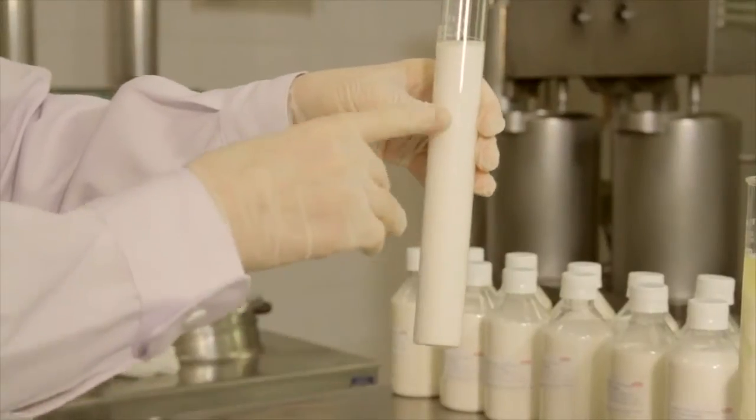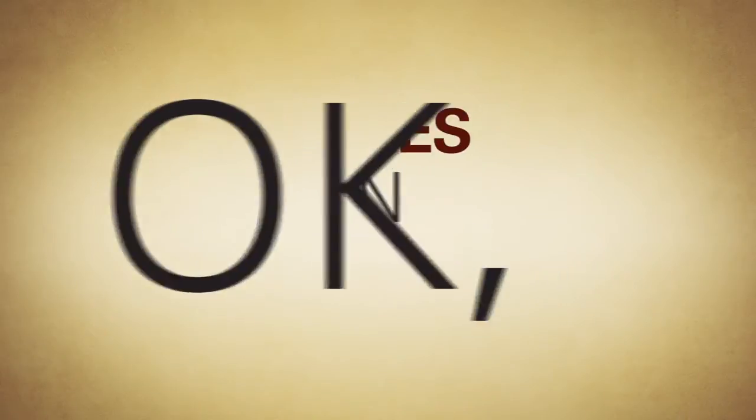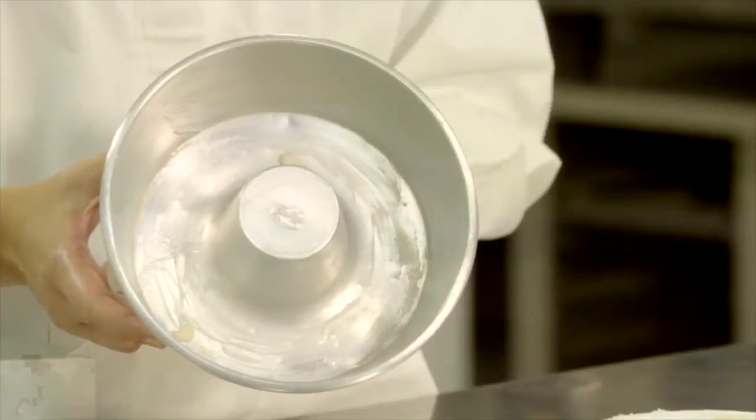Now take a look at the ideal result. That's it. You have now the solution your customers expect. But how does this work in practice? Compare this innovation with the conventional methods.